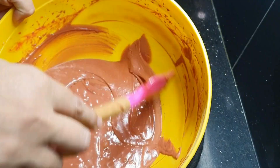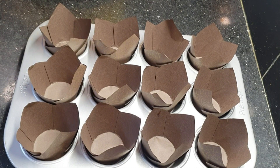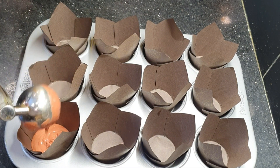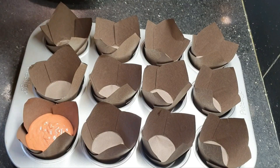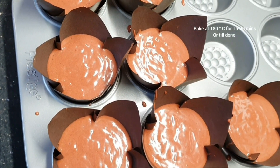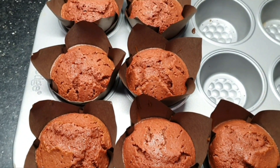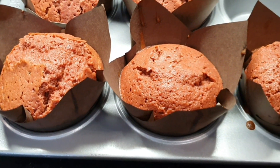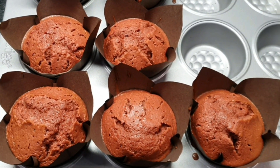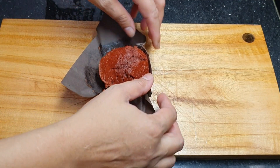Now we will transfer the batter. We will fill it into the baking tray lined with cupcake liners. Pre-heat and bake the cupcakes at 180 degrees centigrade for 15–20 minutes until the skewer comes out dry. We have taken the cupcakes out of the oven — they have a beautiful pinkish tinge on top.